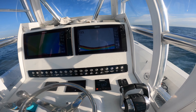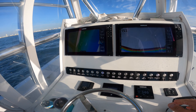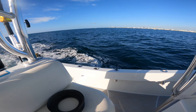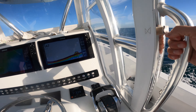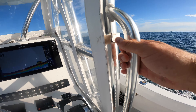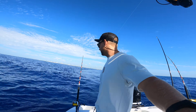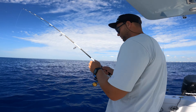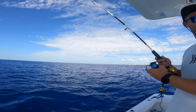Let's see if we can pick up another one — we're going to run the same line here. We can get another one; if not, we're going to loop around and go a little bit deeper and start heading towards the hump. Come on baby, one more king! We'll take another king. After trolling around for about two hours, it's time to bring in the lines and go do a little vertical jigging and deep dropping. We're going over to the hump — current is ripping, two and a half miles an hour.